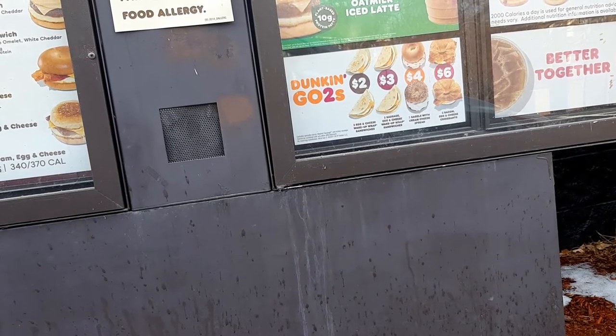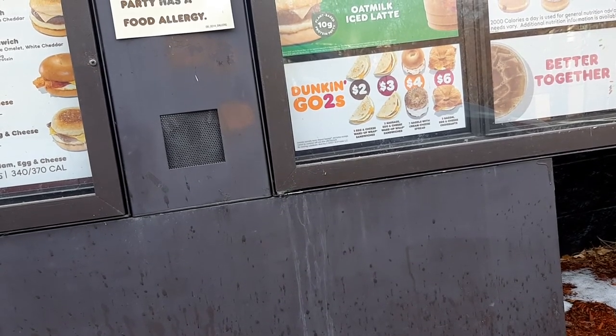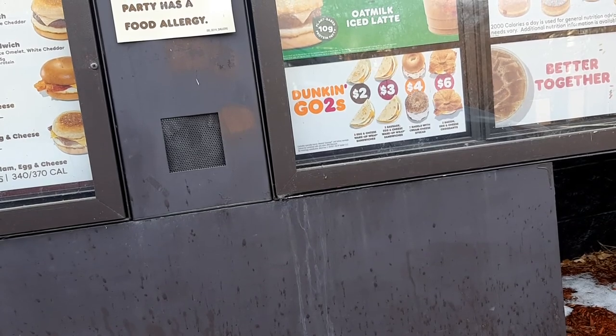Can I please get a medium iced coffee with two shots mocha, skim milk, no sugar? Two shots mocha and skim milk. Anything else? That's it.